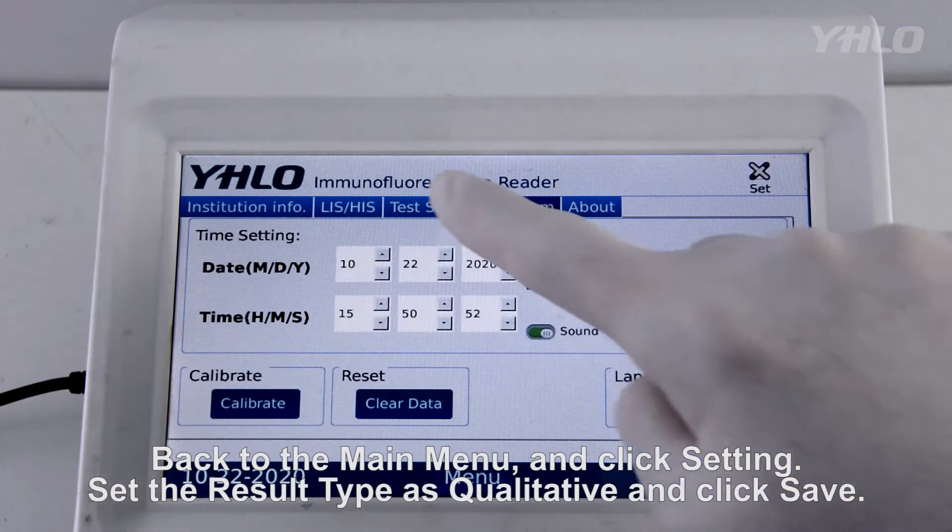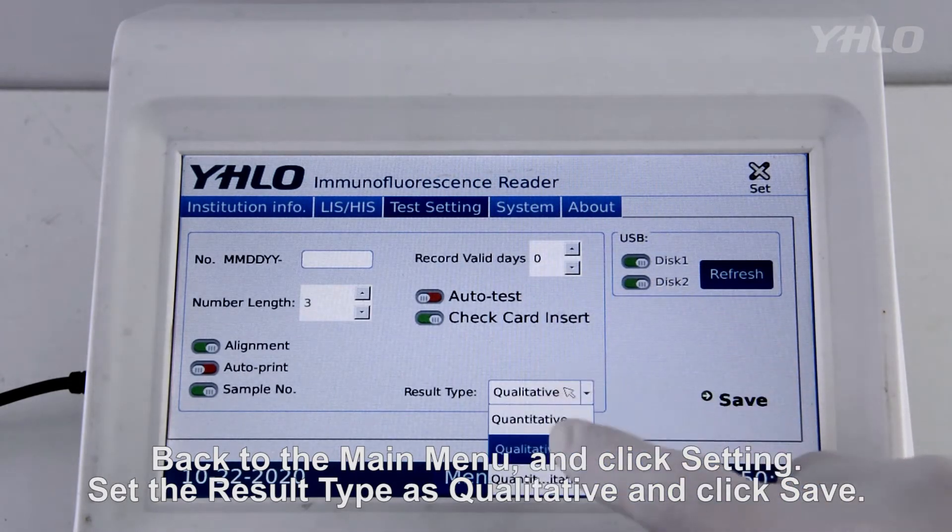Back to the main menu and click Setting. Set the result type as qualitative and click Save.